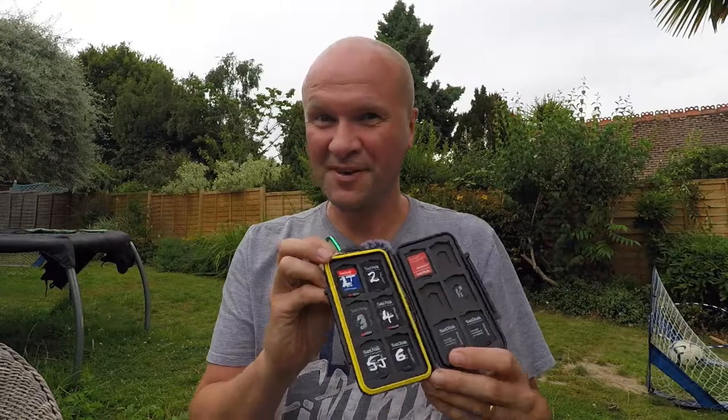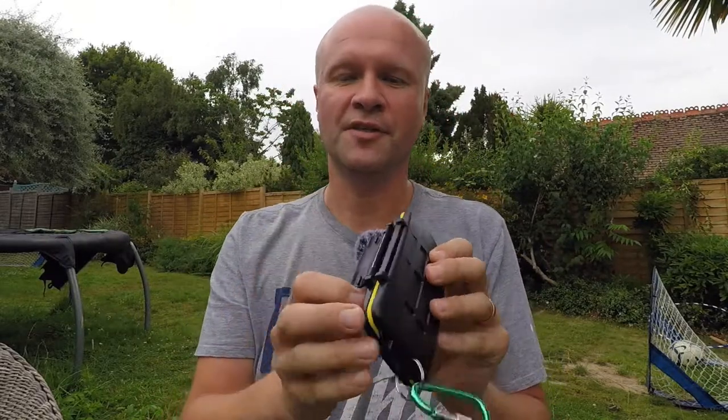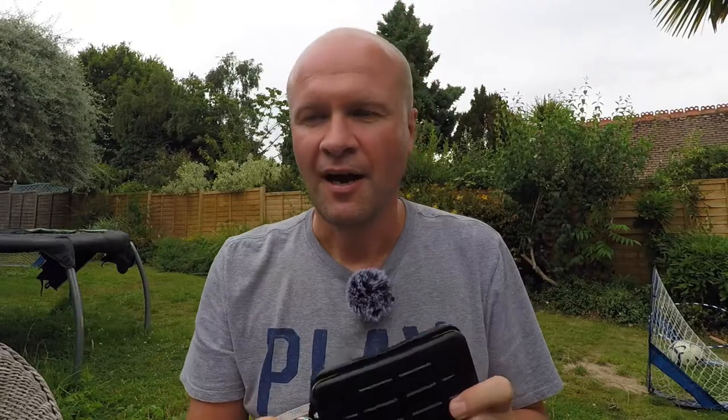Today's vlog is about this — it's the GoFriend micro SD card storage case. It involves spending money, but it's to help me enjoy my SD cards and micro SD cards and to keep them safe, so that when I'm shooting material on video like this I've got somewhere to keep them when they're not in my GoPro camera.